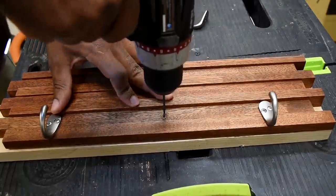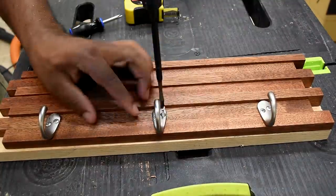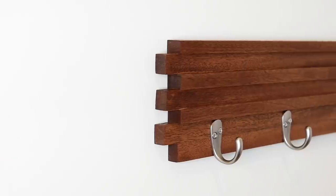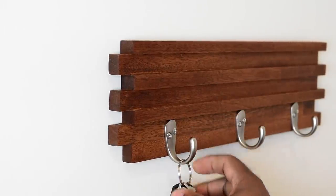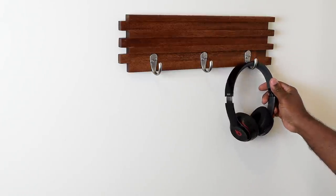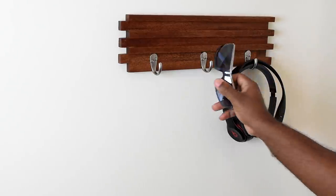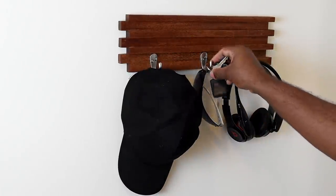If three hooks isn't for you, you can totally add more — an even number or four spread out — the option is all up to you. Install a few screws, hang it on the wall, and here you have it. Never lose your keys again — but you can also hang a coat, headphones, glasses, or a hat.